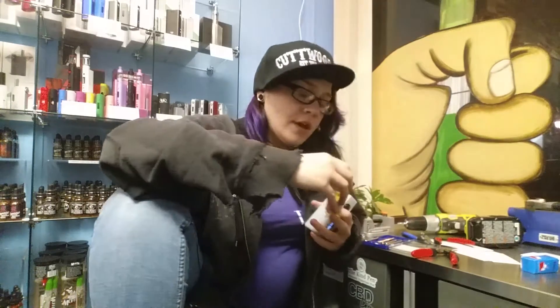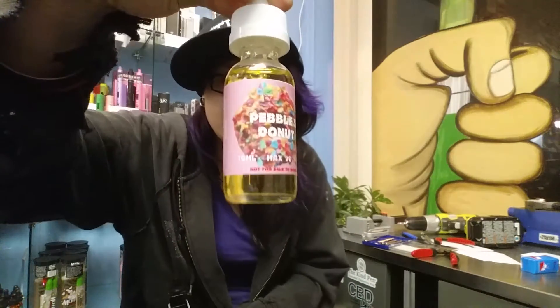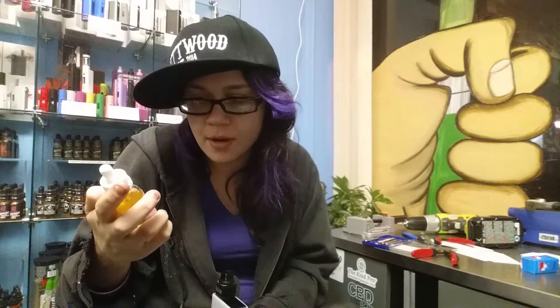I got this new shit — it's Pebbles Donut. The labeling on it is pretty cool. It's got a little donut on there with Fruity Pebbles and shit. Seems pretty interesting.